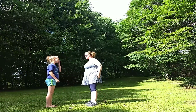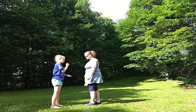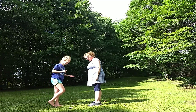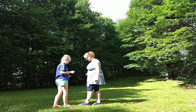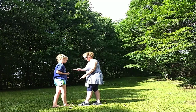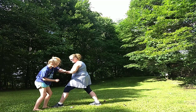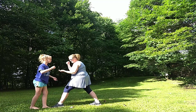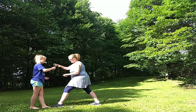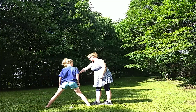One more round. Now I'm not going to explain how to do it this round — we're just going to do it. Rock, paper, scissors, shoot. Take your foot, slide it back. My front foot comes forward. Rock, paper, scissors, shoot. Step forward. Can I go back? No.